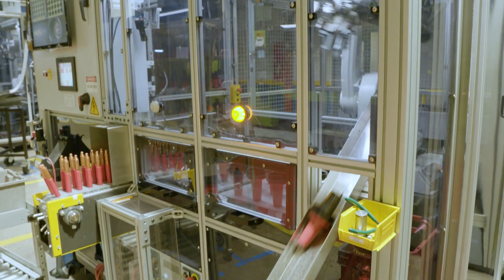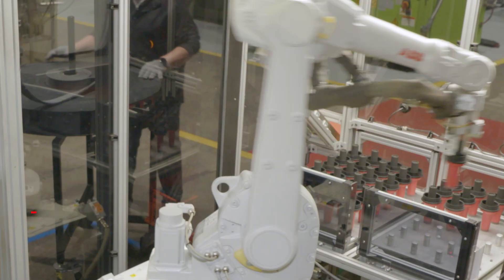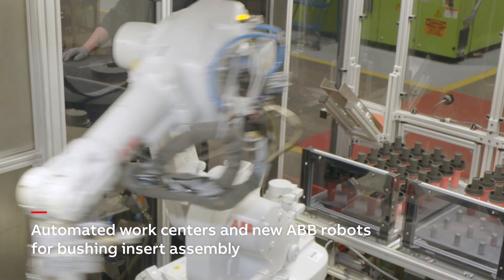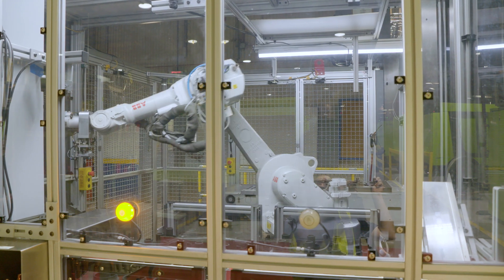Some of the benefits our customers will see from the robotics that we installed are consistency from the standpoint of product availability and quality. They will see a more consistent product coming out to them, and from a safety standpoint as well.